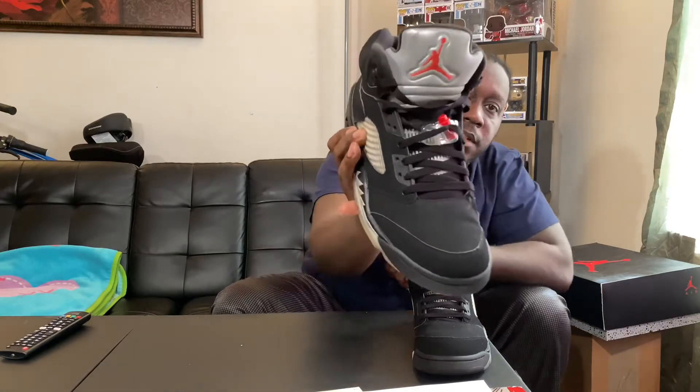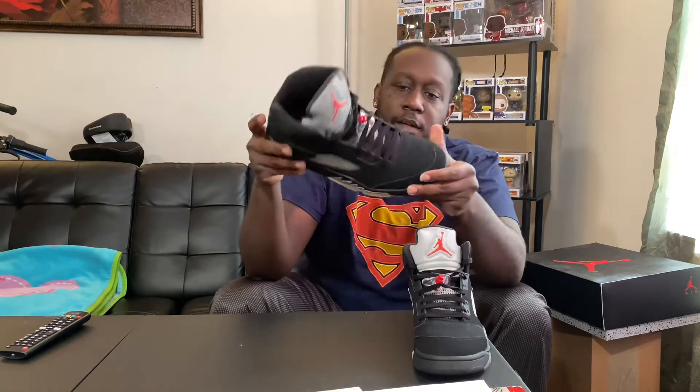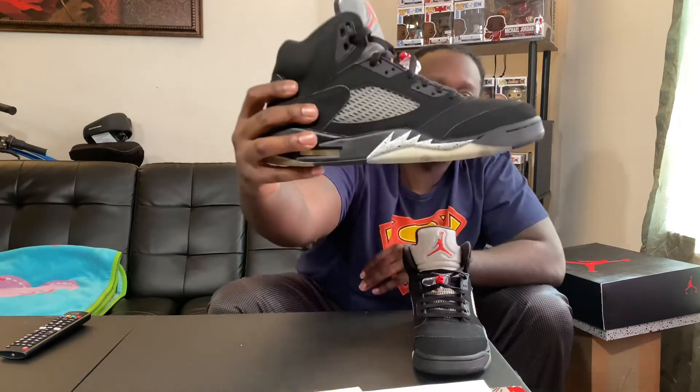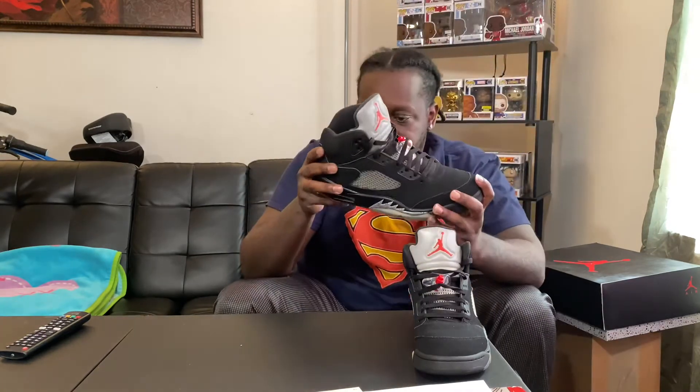They actually put Nike on the lace lock right here — y'all can see that on the side. It's a Five, so Nike on the inside, Nike on the back. You got the cement detail on the side on the shark teeth — or whatever you want to call it, the waves. You see that creamy air bubble? It's not just clear — it's got like a milky look to it.